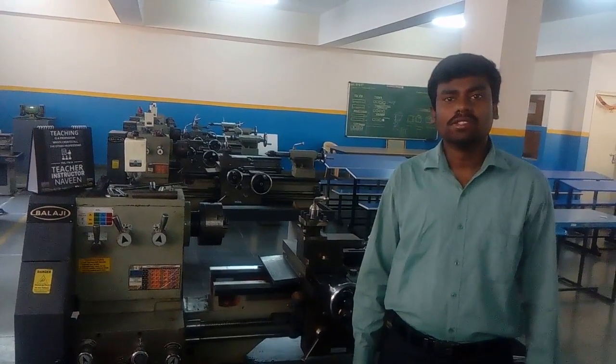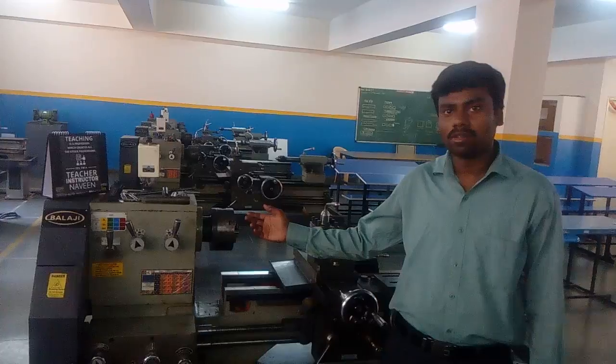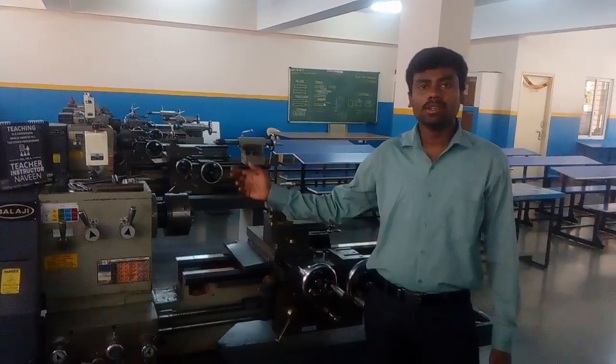Hi friends, I am Nami, working as an instructor. Now I will explain the different parts of the lathe machine and how it works. This is the gear head medium duty lathe machine.